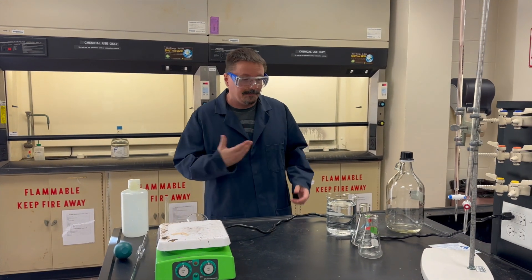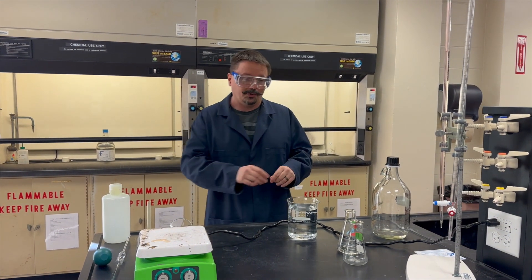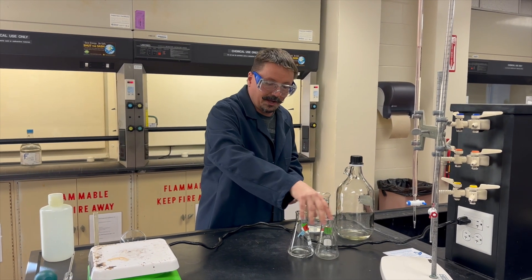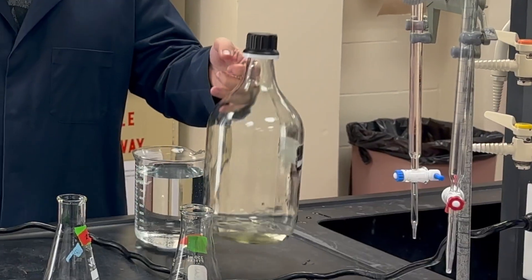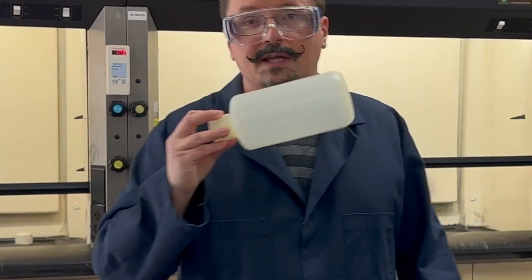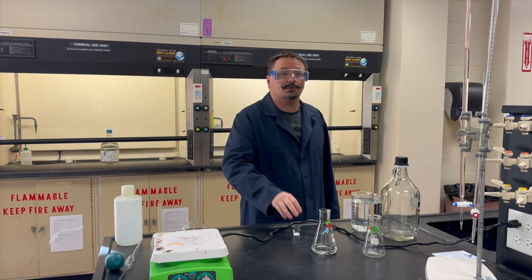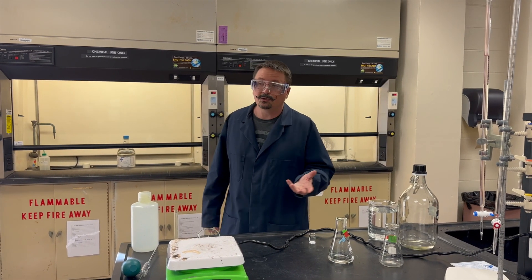That's what you're going to do for the prep portion. Hopefully you'll do that the first week. If not, on the third week when we get to the actual experiment, you'll have to start with the prep before you can do the titration. If you do the prep in the first week, then the remainder of the experiment will be standardizing these solutions — figuring out the actual concentration of your sodium hydroxide and your HCl.